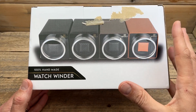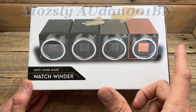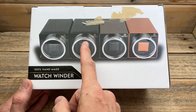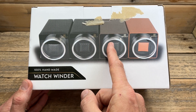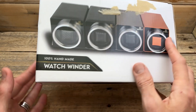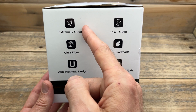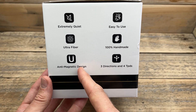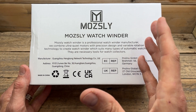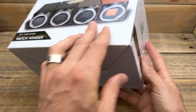Mosley watch winders — what are we getting in the box? Well, the box shows the four different versions you can choose from: there is a carbon fibre black version, black, brown — which is the one I chose today — and a vibrant orange version. It says 'watch winder, 100% handmade.' The thing I'm most interested in on the specs is that it is an extremely quiet machine and it is anti-magnetic, which is fantastic. It is made in China, but most things nowadays, especially technology, are made in China, so nothing too concerning there.